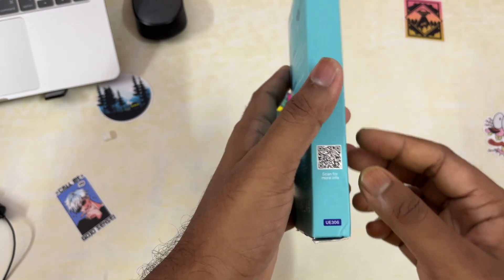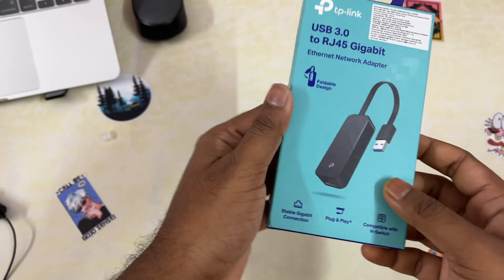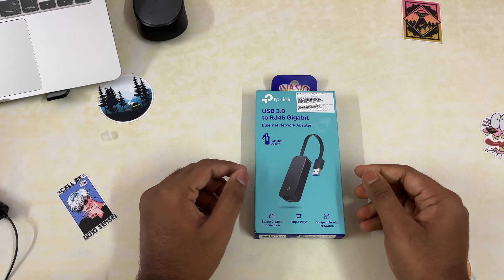You can also scan the QR code on the packaging to get more information about this product. Without any further ado, let's get it unboxed.